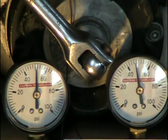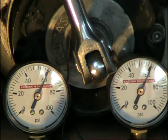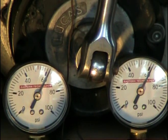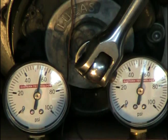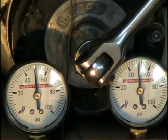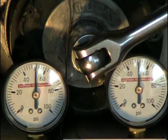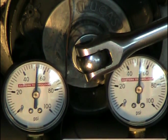Going to bring it back up to top dead center. Now I'm going to go past top dead center into the compression stroke. I'm not going to go very far because I'm about to lose it, but you can still see the gauges are even straight up.